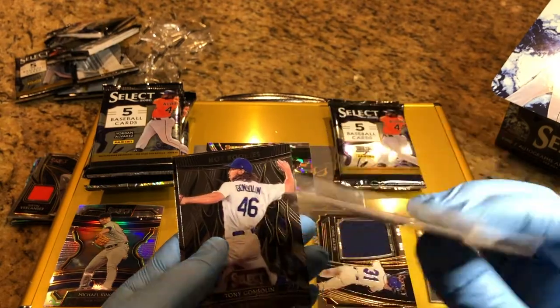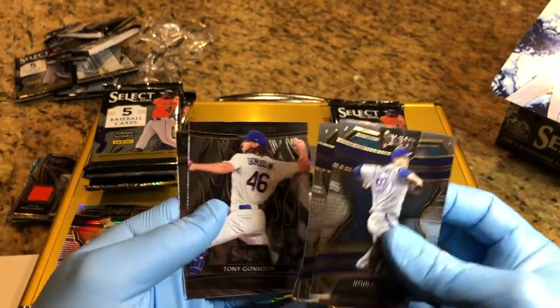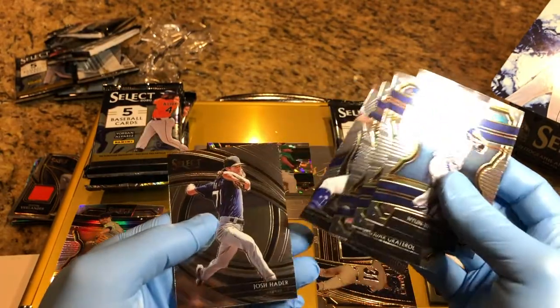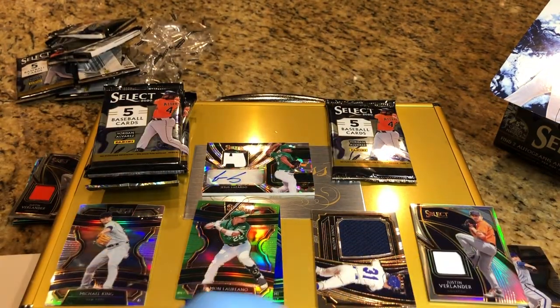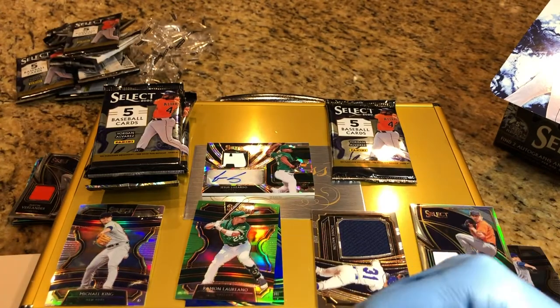And a one-of-one cardboard! Sweet. Still got one more auto in here — I don't think it's going to top that Lizardo. Beautiful card.